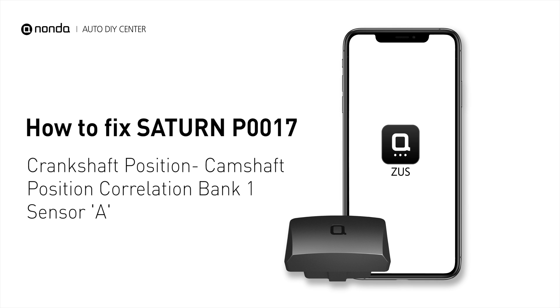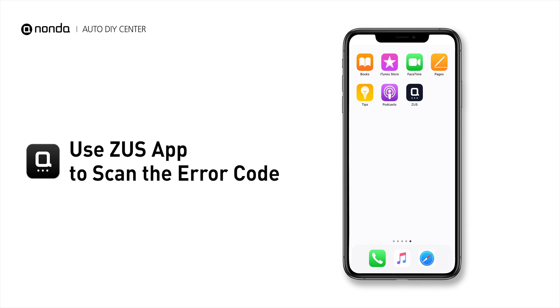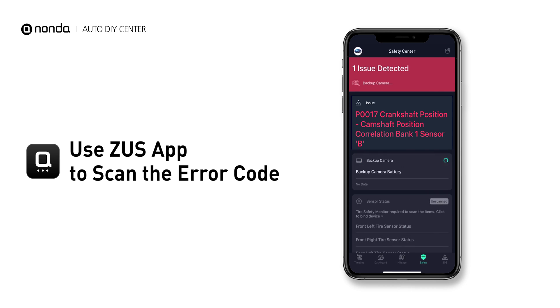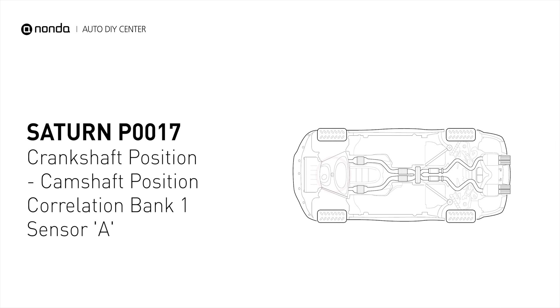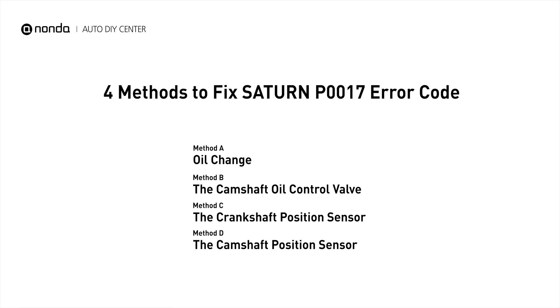This P0017 repairing video is dedicated to Saturn's drivers. If your Saturn is getting a P0017 error code, this video is going to show you four practical solutions to fix the error code at home. Use the Zeus app to scan your vehicle and see the error code P0017. It indicates that the camshaft position sensor A for bank 1 does not correlate to the signal from the crankshaft position sensor. Here are four of the most practical solutions to fix Saturn's P0017 error code.